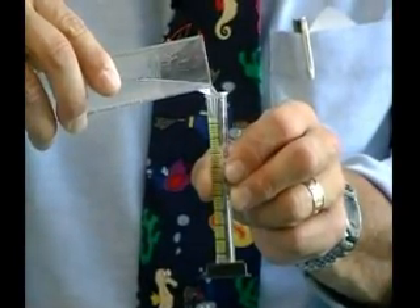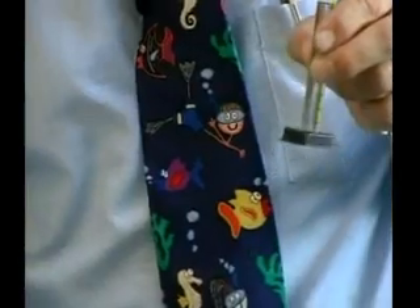This graduated cylinder will only hold 10 milliliters. Scientists and people like you use tools to solve mysteries and answer questions.